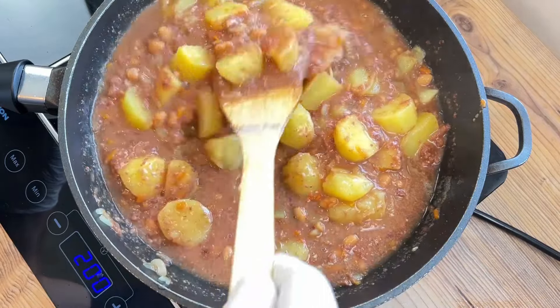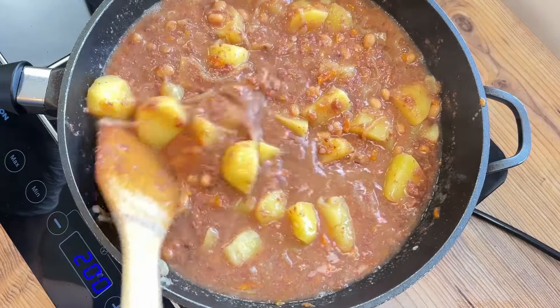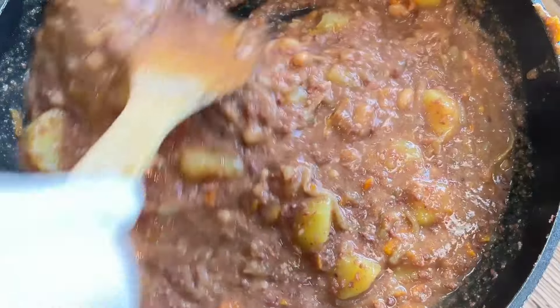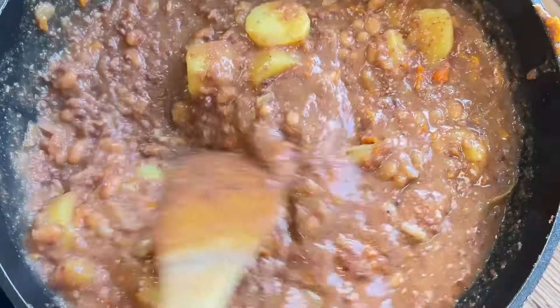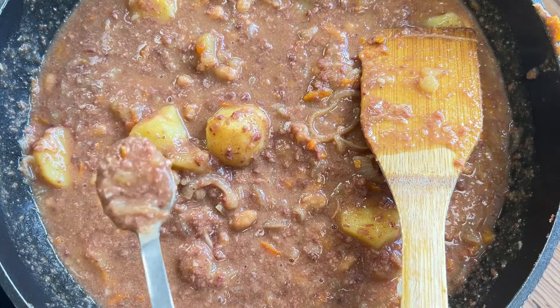Such cutting-edge ingredients weren't available to our peasant ancestors, of course, and I often wonder what those ancient wretches would think of modern life. They'd probably draw lots of parallels between medieval feudalism and modern society, being as it is that we live with chronic inequality, living out our squalid little lives in servitude to banks and big business. It's two sides of the same coin, really, but at least we get to watch Netflix and have an iPhone while they steal all our loot.